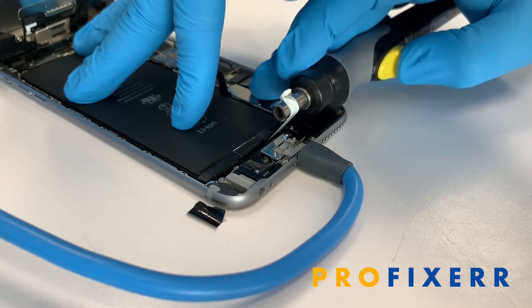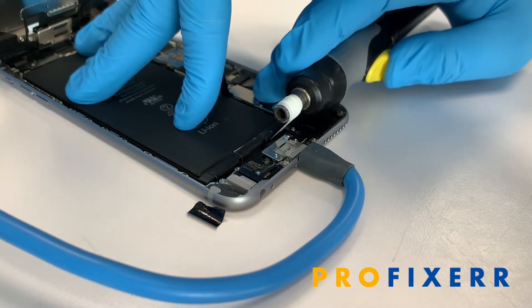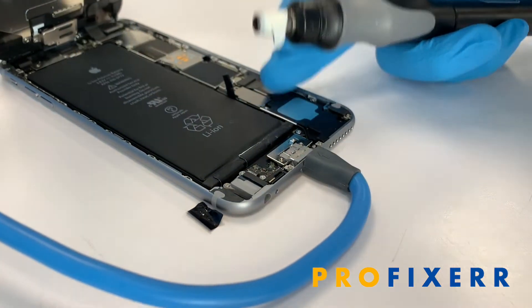And so if we crank it this way, we can actually pull the whole tab out. It pulls it out at a pretty slow pace but very consistent, and we actually never see any of these tabs break, which is really cool. So just like that, got that tab out.